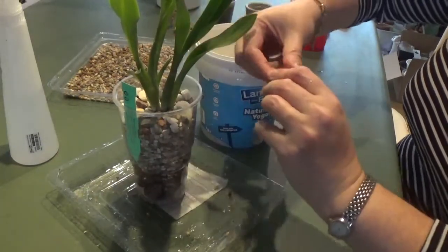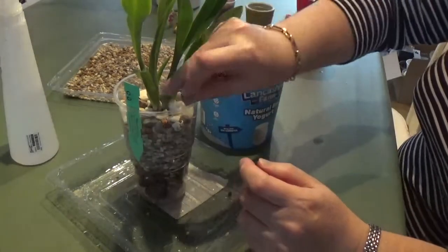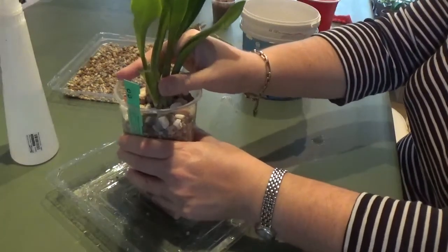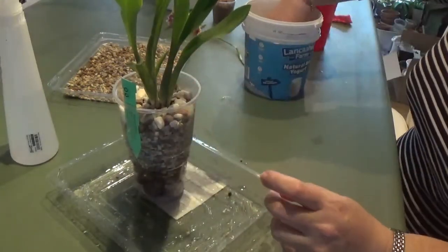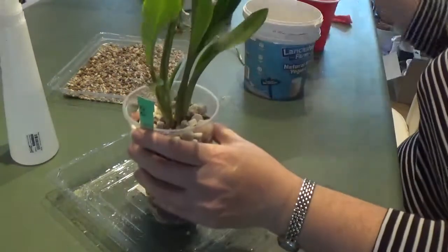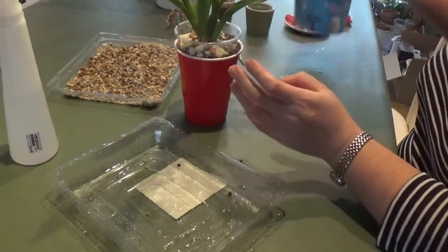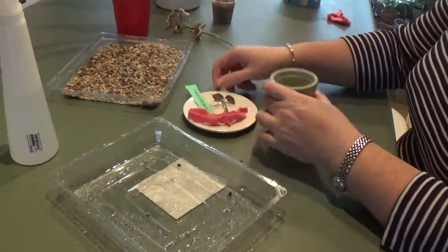Be careful with the pseudobulb — don't bury it. I've killed so many oncidiums by burying their pseudobulbs in the media; it just sinks after a while. It's best to plant it a bit higher than you might think, and it will adjust itself after some time. Just a tiny bit more and this one's done. I'm going to place it into this red outer cup to eliminate algae growth. That's the Miltonia repot done.